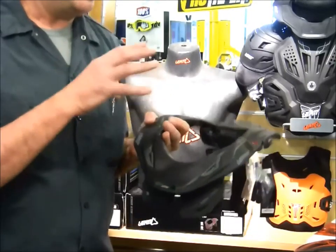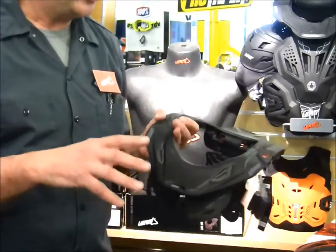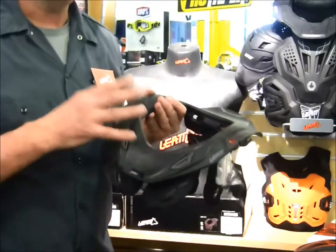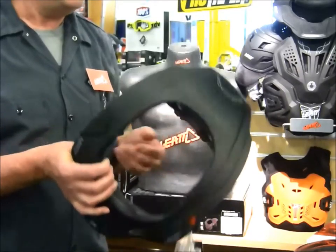One of the things that's really nice about the 5.5 — and then the 6.5 is the other option — is the carbon fiber composites construction here. You get a lot more adjustment on this, so you can really custom fit the neck brace to you. And that's the advantage over the original 4.5 that most people are familiar with.